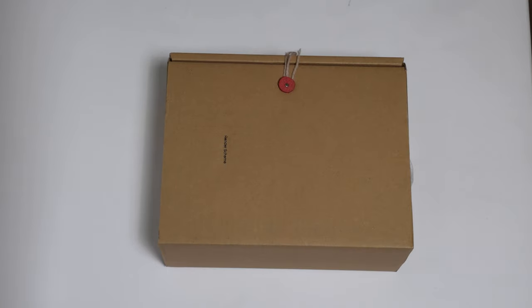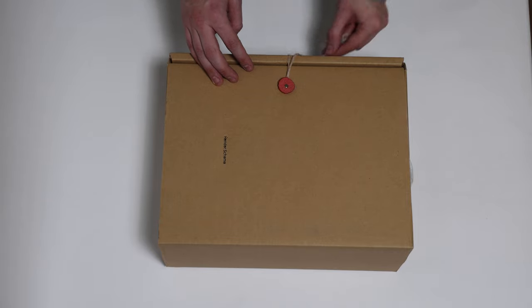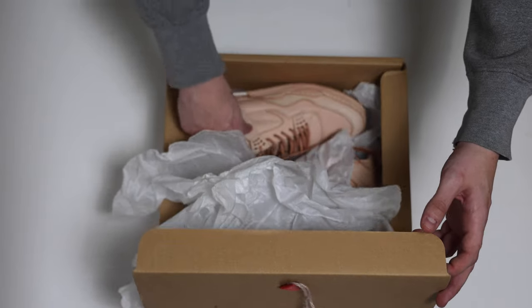Hey guys, we are back with another unboxing. Again, we've got another Hender Scheme product here. This is the MIP-10, which is obviously an homage to the Jordan 4 from Nike.